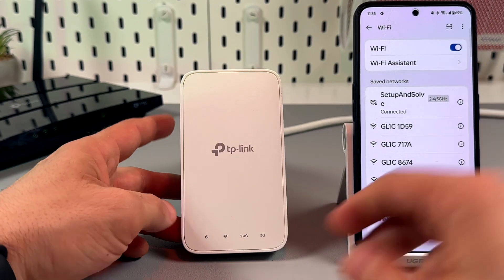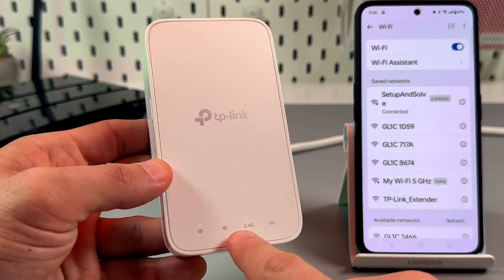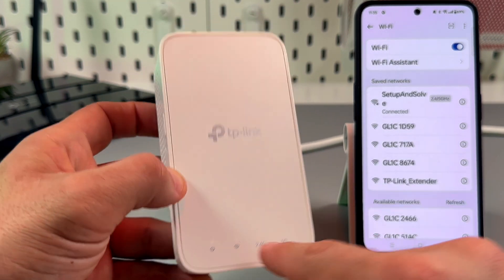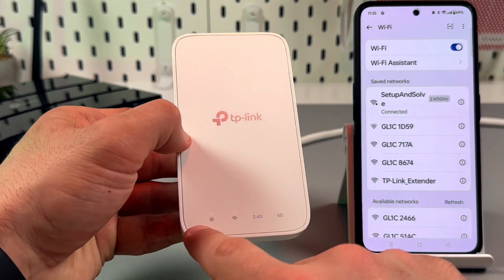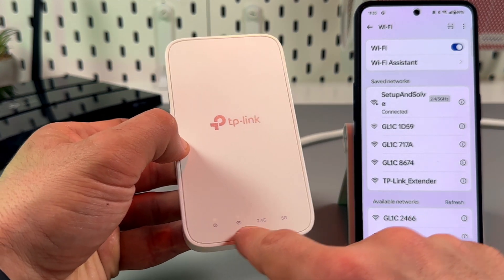Now you just need to wait until all four indicators start glowing solid white. Or if you have a single band router, you will see only three indicators glowing.